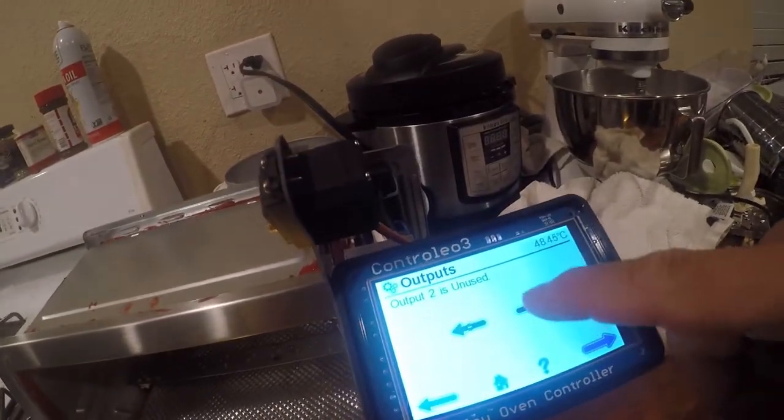So output one is the top, output two is the bottom.